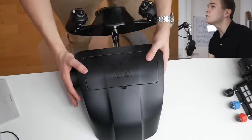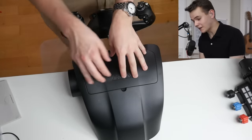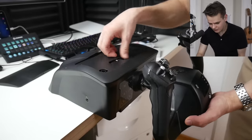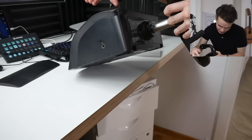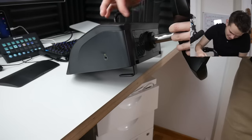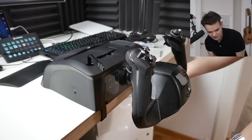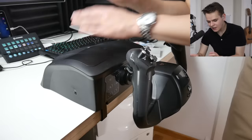Here we have the yoke. Now we need to set this up on the table, and this is actually where the cool stuff starts. The way you mount this is really straightforward — you have these little hooks to clamp it under a table. You bring up this flat plate, use your little driver, and bring the hooks down. Once you've reached the thickness of your desk, you pull it in to secure it. I have a thicker desk and it fits very well.